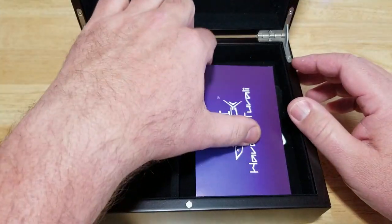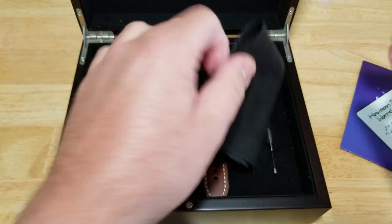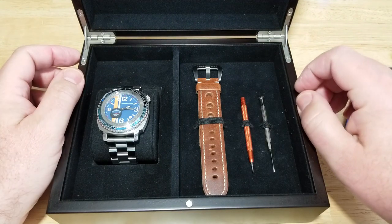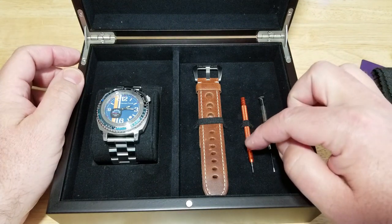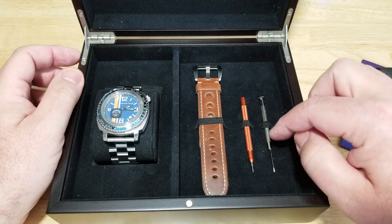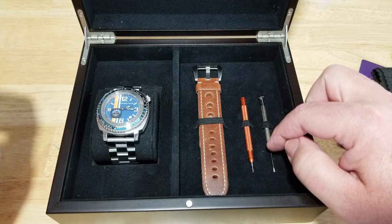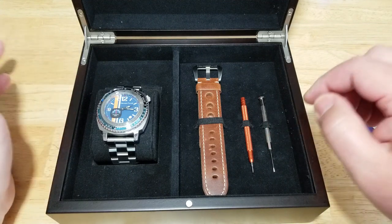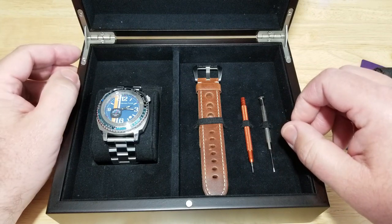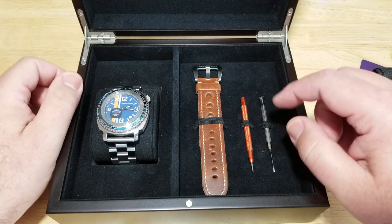Let's talk about what you get inside. You get your instruction manual, your warranty card, a microfiber cleaning cloth, and an extra leather strap. You also get a spring bar remover tool and a little mini flathead screwdriver to remove the links, because the links have little screws in them — they're not push pins, they're actually little screws, which I really like. I prefer links like this; I think they're more secure than the ring and collar type pins.